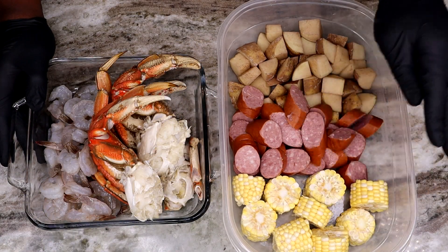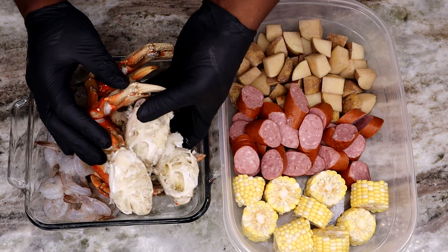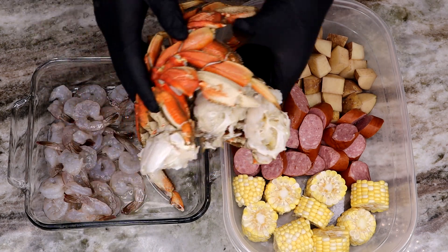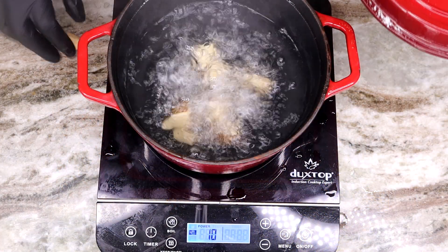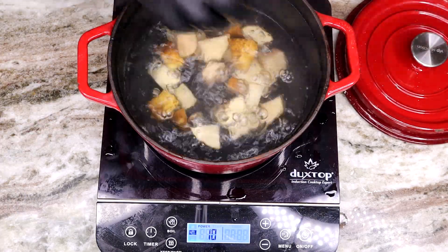These are the ingredients we'll be using today: some corn, smoked sausage, potatoes, dungeness crab — yes, dungeness is my favorite next to king crab — and about a half a pound of peeled and deveined shrimp. I'm going to get some water to a boil.